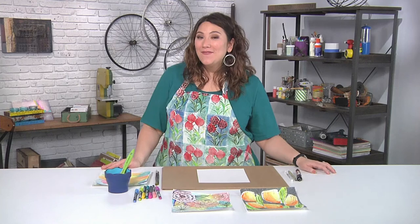Welcome to Make It Artsy. I'm Julie Faye Van Balzer, your host, and we've got elements of nature on today's show. We begin with one of my absolute favorites: flowers.